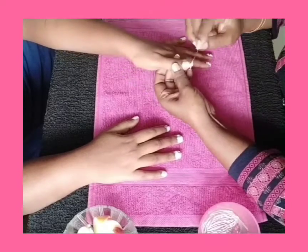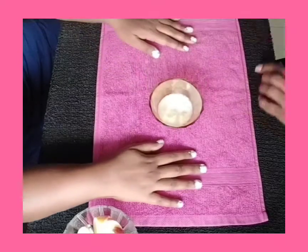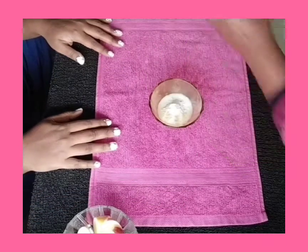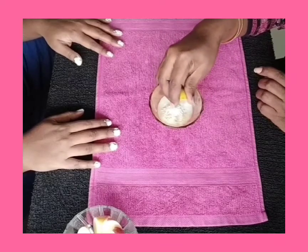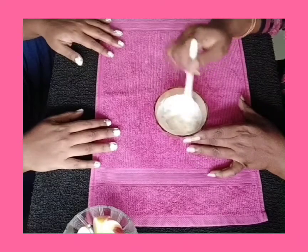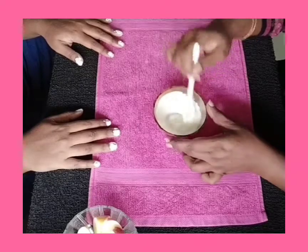Once this is done, we will prepare a pack as well as a scrub using 2 teaspoons of curd, 2 teaspoons of rice flour, and a little bit of lime juice. Mix the 3 ingredients well and apply it on the hands.